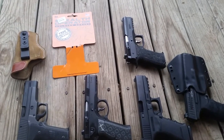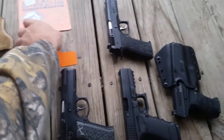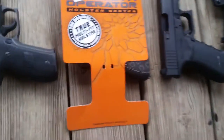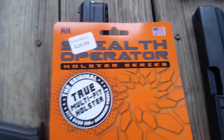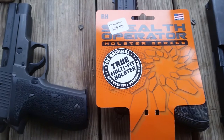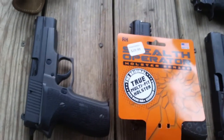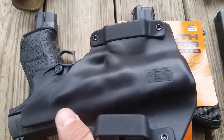Here is a video on something pretty neat — it's called the Stealth Operator Holster Series, the original true multi-fit holster. It fits over 150 handgun models. This is the outside-the-waistband version.